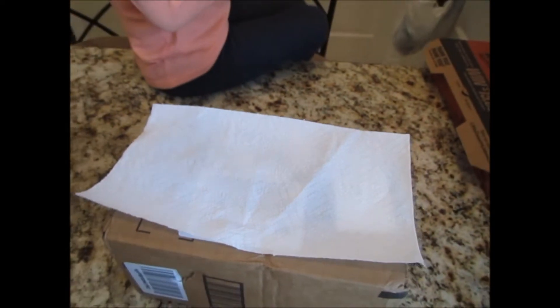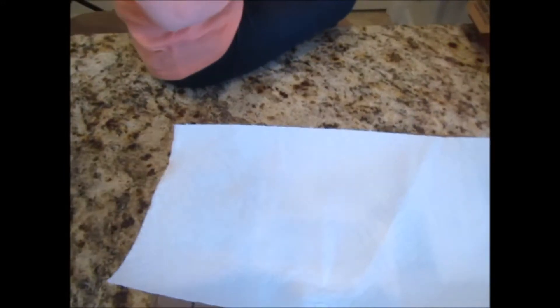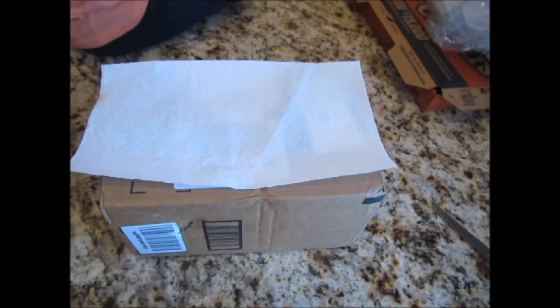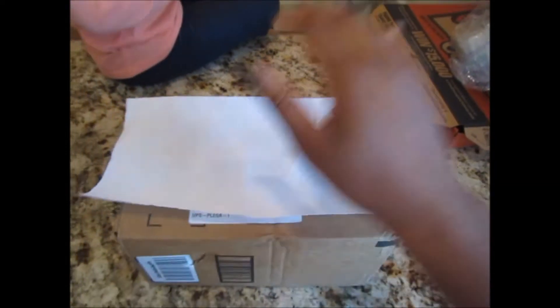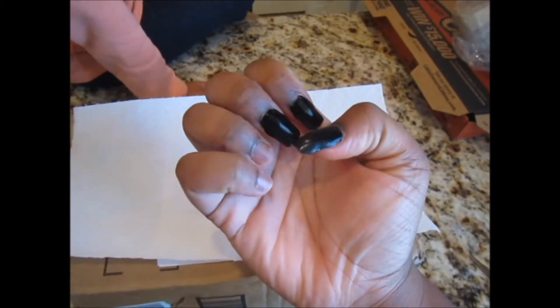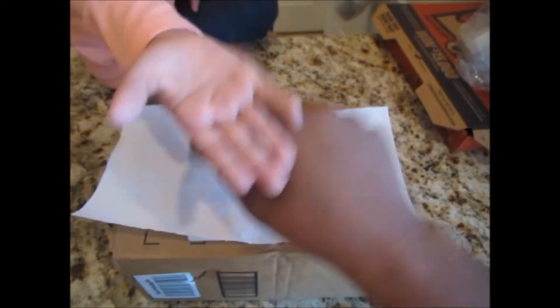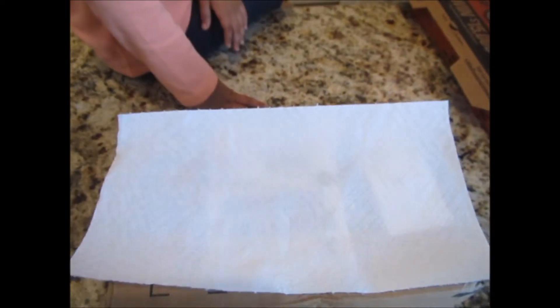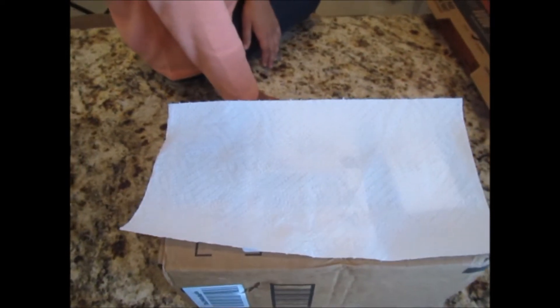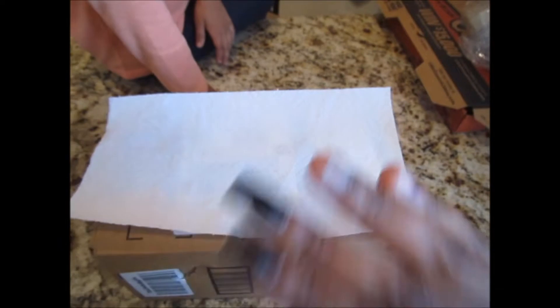Hi guys, welcome back to my channel. I'm not going to show myself because I don't look great right now, but I'm going to do an unboxing. I just received my weave in the mail — this is my very first time ever buying real human hair weave.